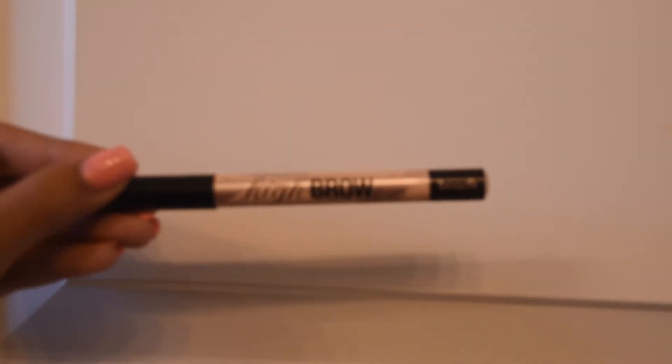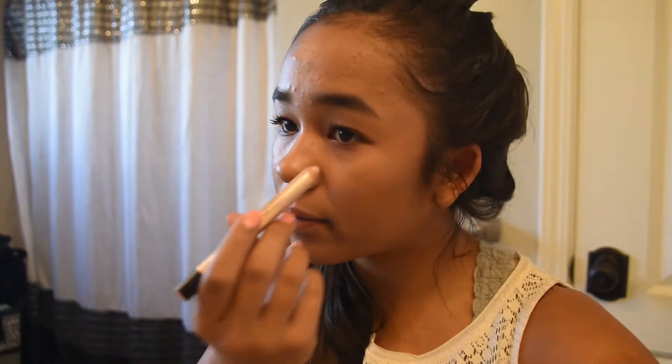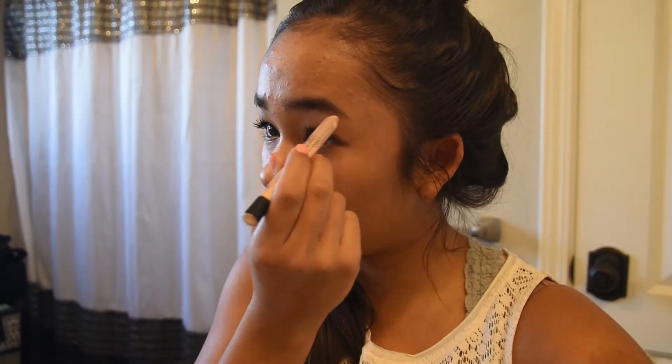Lastly, I take the Benefit High Brow Glow and put it right under my eyebrows just to give it a glow. I draw the line there and blend it in with my middle finger.